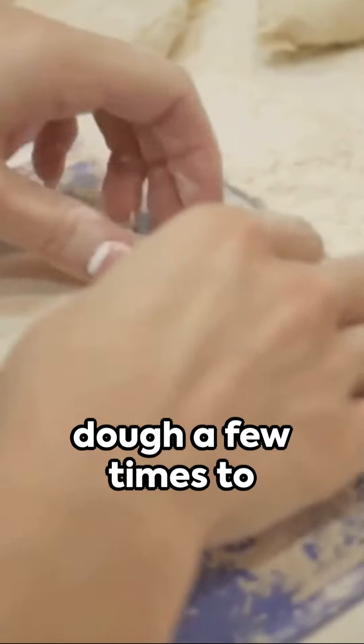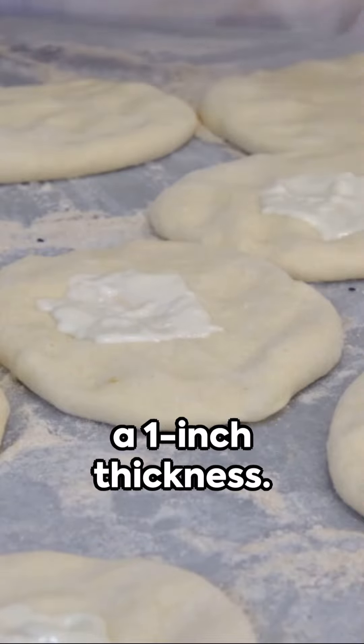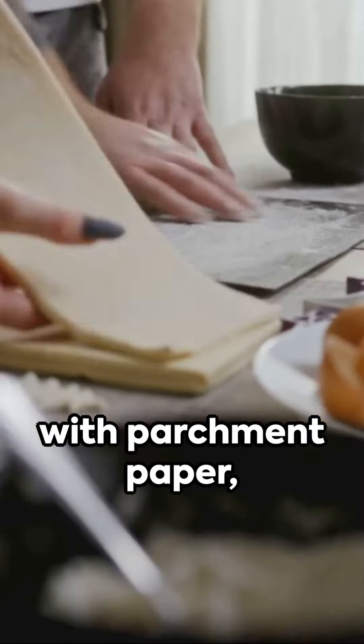Once the dough comes together, turn it out onto a lightly floured surface. Gently knead the dough a few times to bring it together, then pat it down to a one-inch thickness. Using a biscuit cutter or a glass, cut out your biscuits.